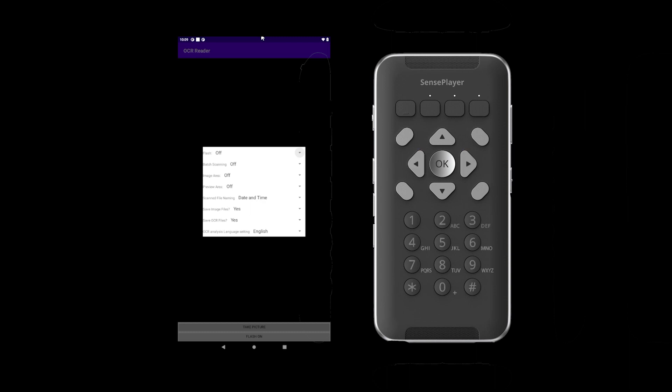The first setting is flash, where you can manually turn the flash on or off. The second setting is batch scanning, where you can choose between on and off. Batch scanning is a feature that allows you to take multiple pictures continuously and save them to a single file. You may wish to use this when scanning a book or document with multiple pages that you want to scan quickly and save as one document. To do so, you must first enable the batch scanning option — by default, it is off.